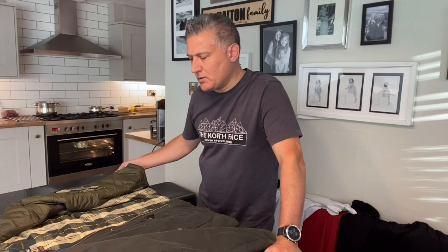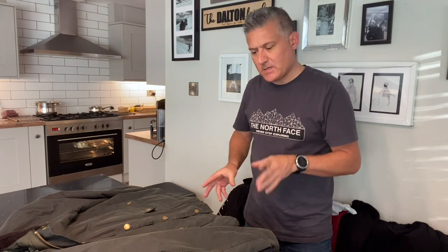This particular model is the Barbour Ashby coat, and it's a medium in size. It's quite a short cut — not like some of the more traditional styles. I went for this particular style because I like the way you can wear it with jeans. It's a bit more casual and not as formal as some of their coats tend to look, but nonetheless the quality is there.